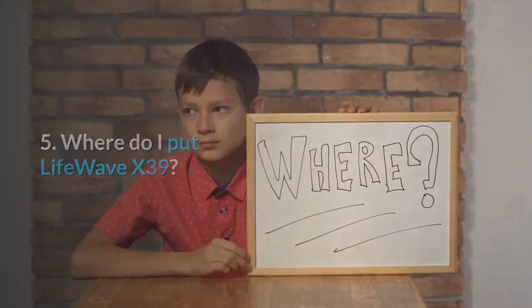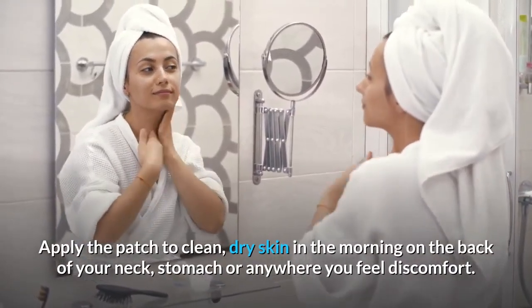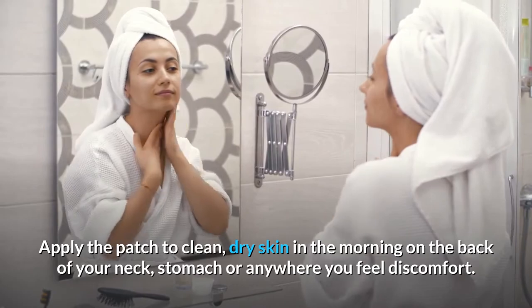Question 5: Where do I put LifeWave X39? Apply the patch to clean, dry skin in the morning on the back of your neck, stomach, or anywhere you feel discomfort.